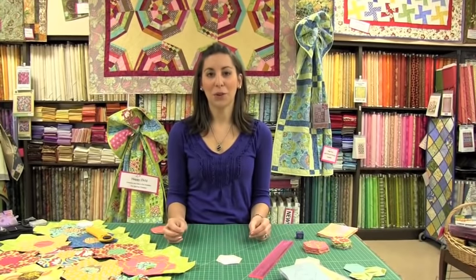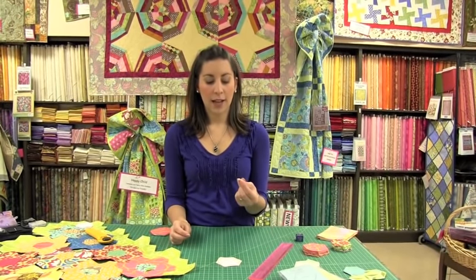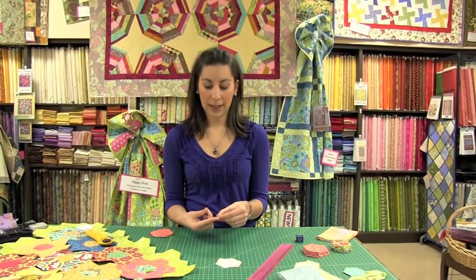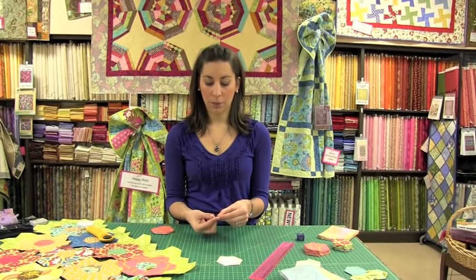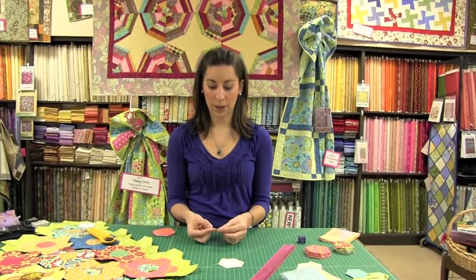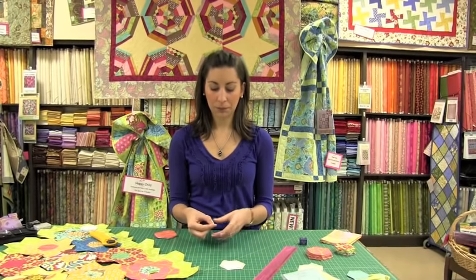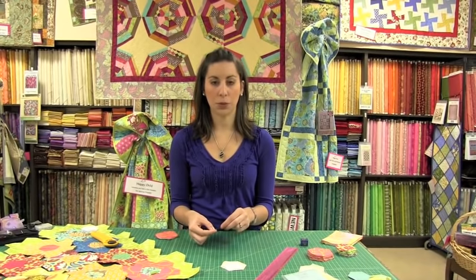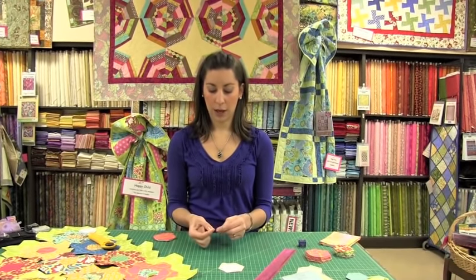I'm going to show you how to make a quilter's knot. Hold your needle in your right hand and take the end of the thread in your left. Place that thread on your index finger, and with your thumb hold down the needle on top of the end of the thread — that secures it in place in your hand. Then wrap that thread around the needle about three times: one, two, three times.